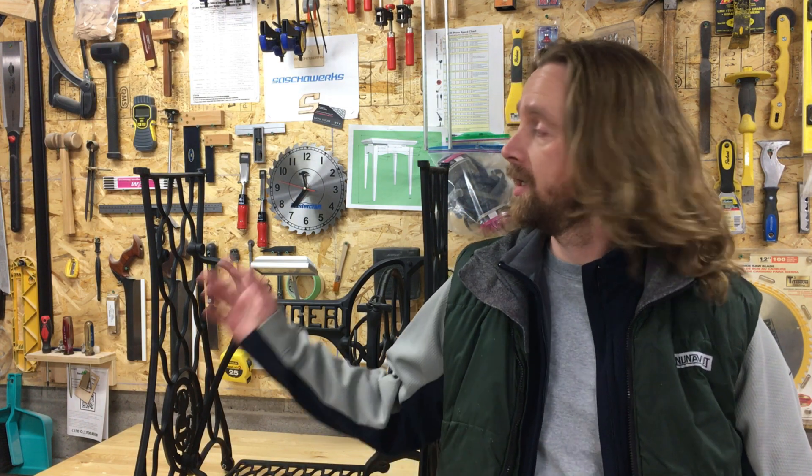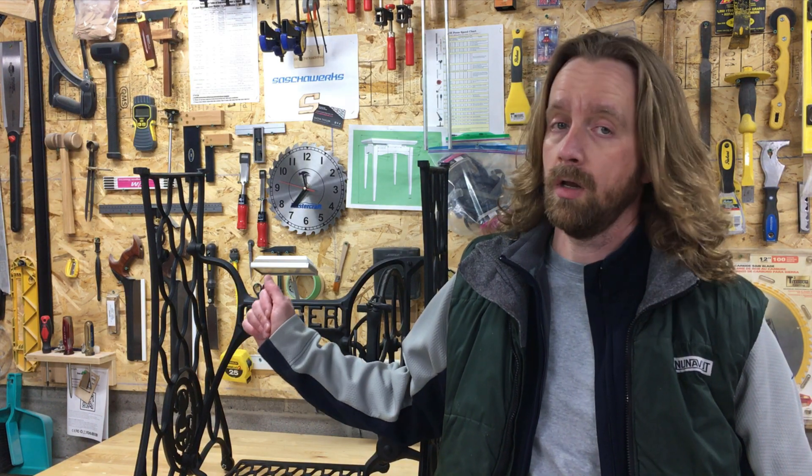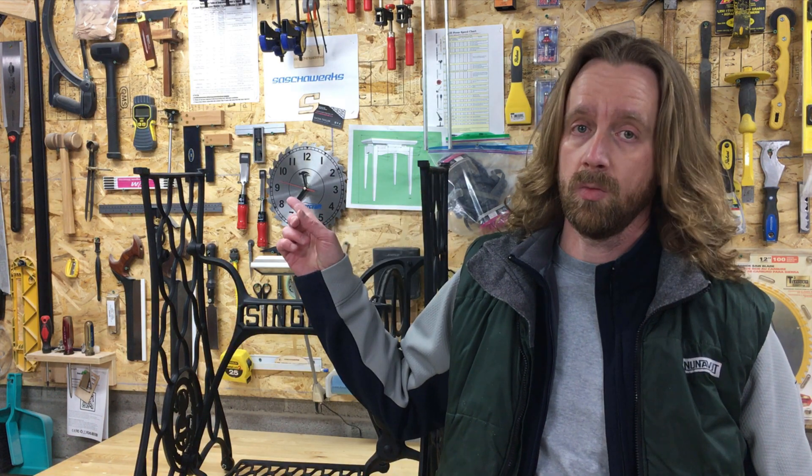Hello and welcome to my shop. In today's video we're going to take this old sewing machine base and turn it into an entryway table by adding a solid wood tabletop. Should be fairly simple, so let's get it on.